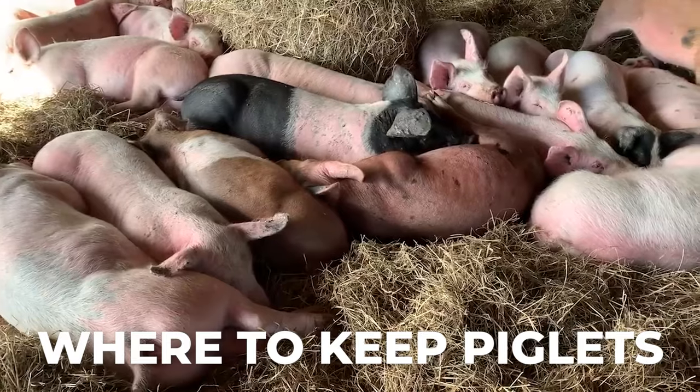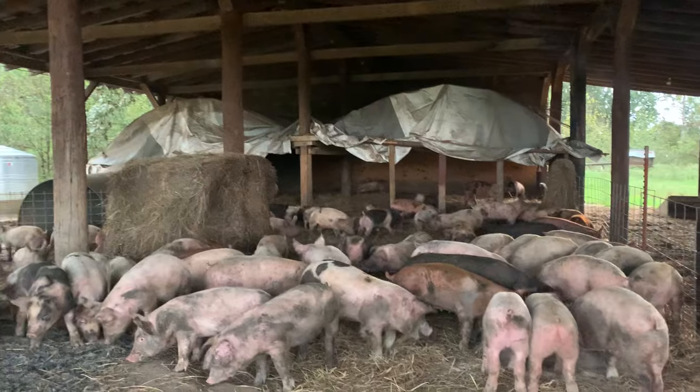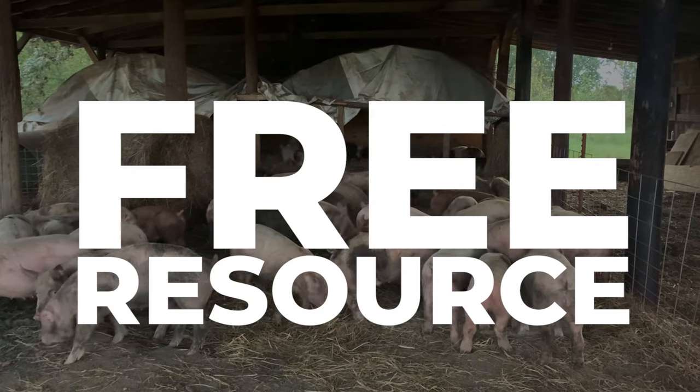We'll teach you where to keep your new piglets, how to prepare for their arrival, and what to do when they finally arrive on your farm. Stay tuned until the end of this video to learn how you can get a free new resource to help you succeed in raising pastured pork.